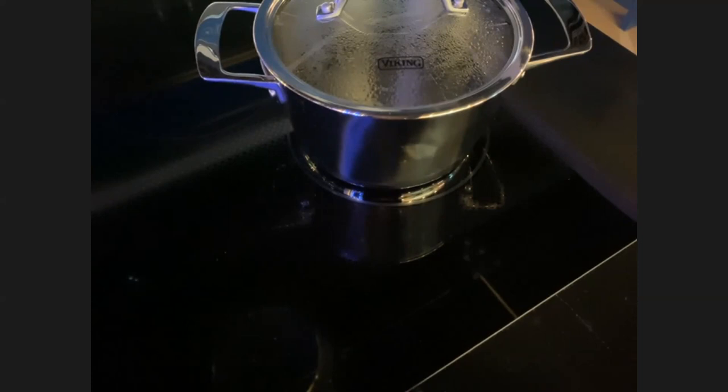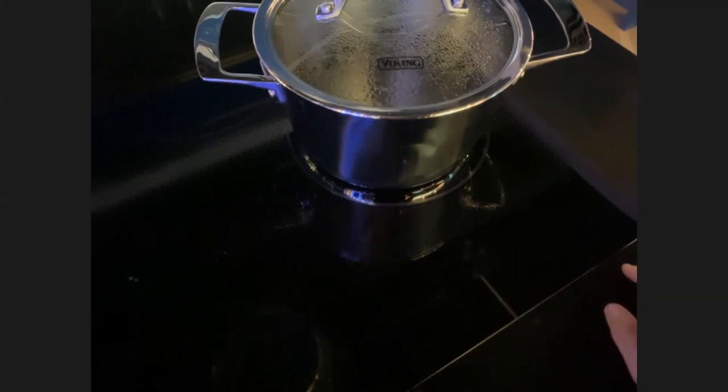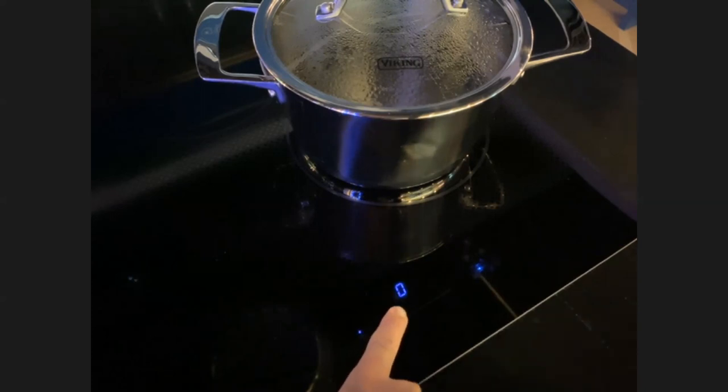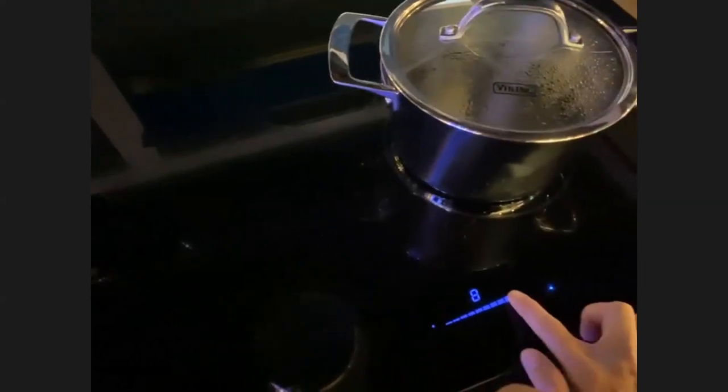Nicole is in our Southern California showroom with my favorite piece — the induction cooktops. This particular induction cooktop is the one I have in my house. Virtuoso is wonderful for many reasons. Nicole's going to show us how they're installed, but let's talk about the product. What I love most about these is the easy-to-use touch controls. Nicole is going to turn it on so we can see.